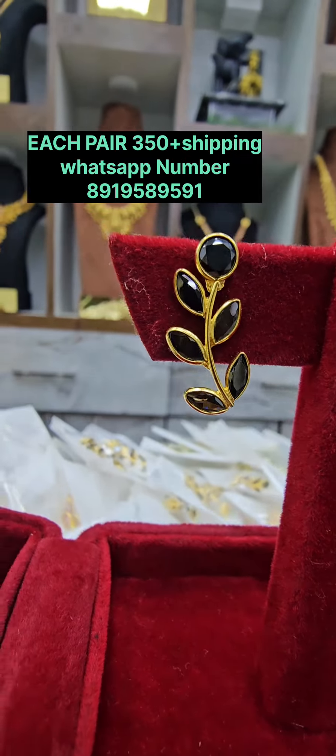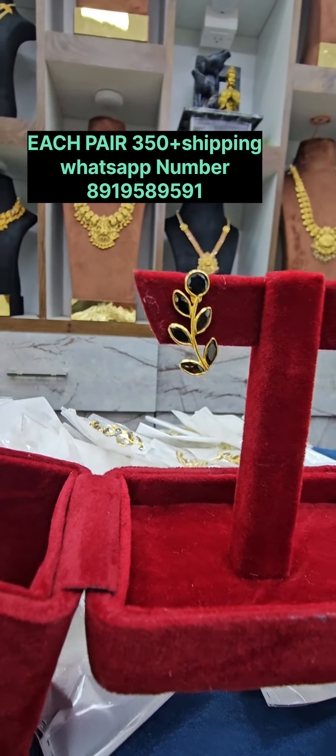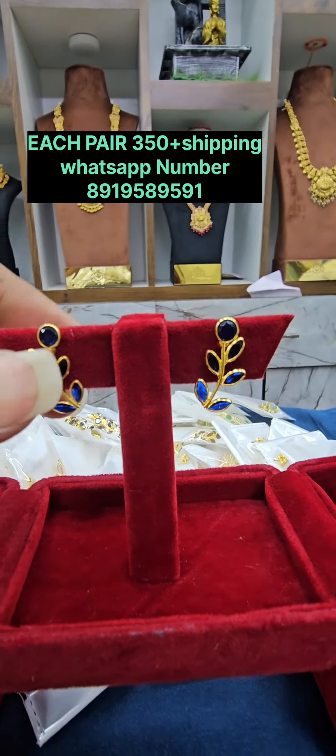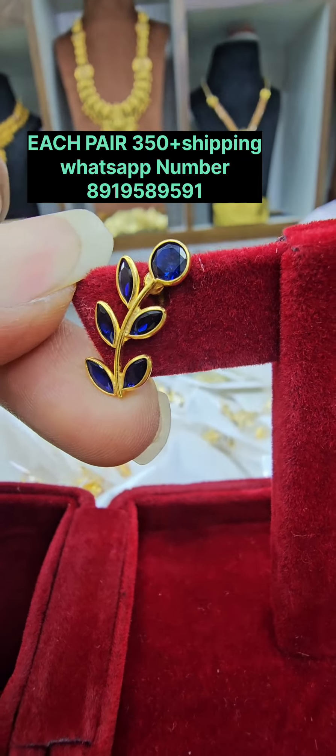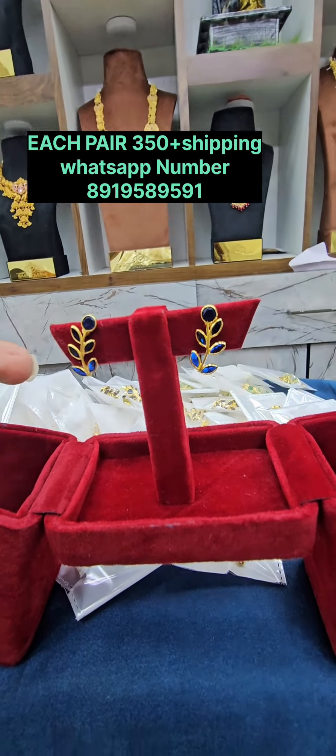There is a beautiful black color with a perfect matching set for black beads. We also have a beautiful blue color and a transparent color with blue — all available for 350 rupees.